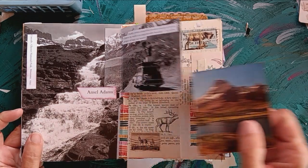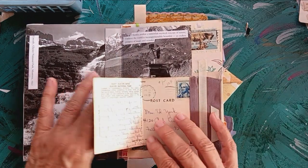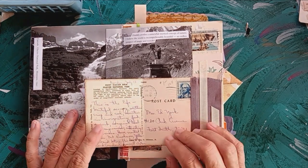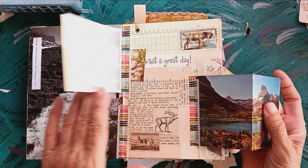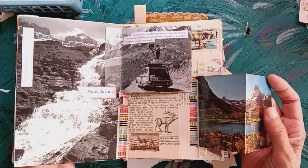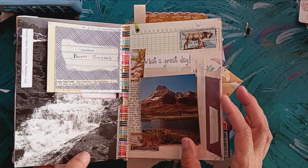Prompt two is postcard. This is a postcard of Glacier National Park in Montana, complete with original handwriting from 1970. I did feature Ansel Adams because this is his photograph — wildlife conservation, et cetera.